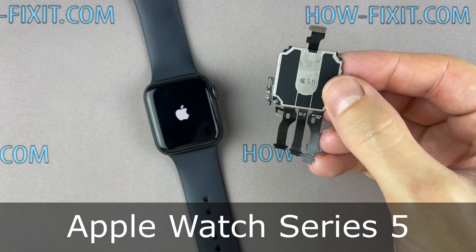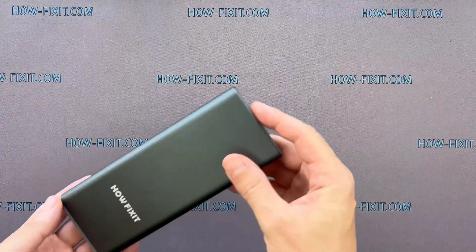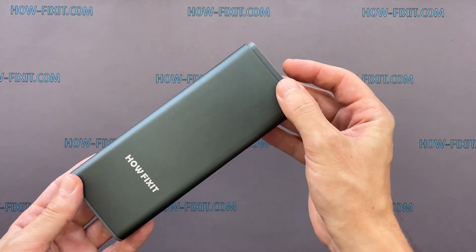Welcome to HowFixit. In this video guide, I'll show you how to replace the motherboard in the Apple Watch. To disassemble the Apple Watch, you'll need the following tools.